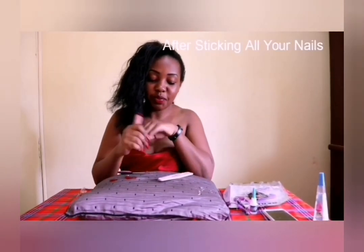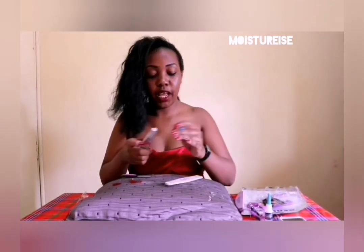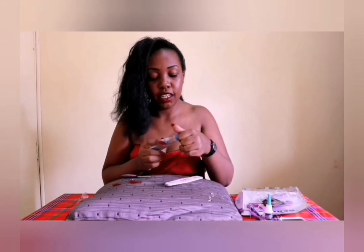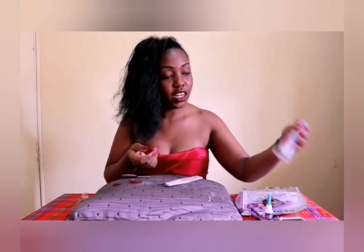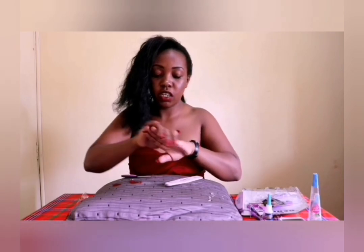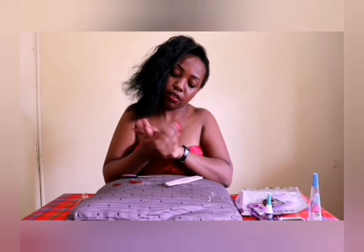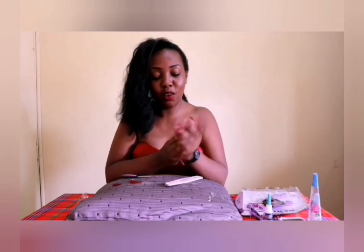Hope you guys liked it! Finally, I'll apply some moisturizer onto my hands. This is Glacivine — you can use Glacivine or whatever moisturizer you have, or just normal lotion. I want to give them a final look because you want to look like you just came straight from a salon.